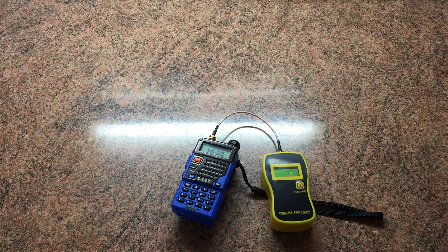Hi guys, welcome to part two in this little series of three power test videos. As I said in my previous video, I get asked a lot to power test some of these cheap Chinese radios, especially the Baofengs.